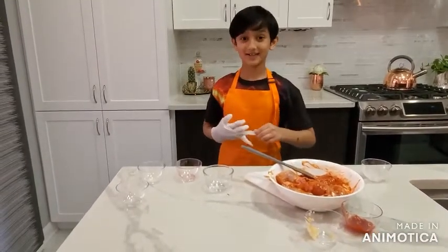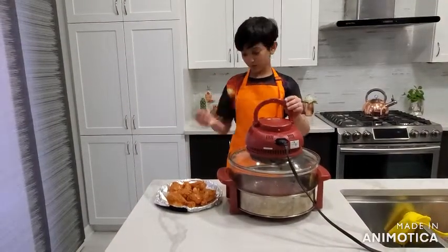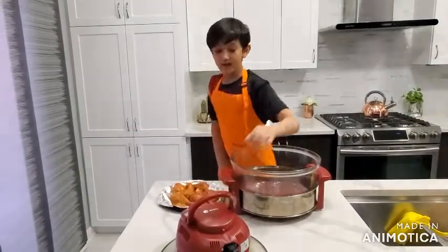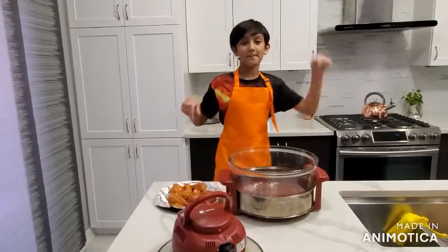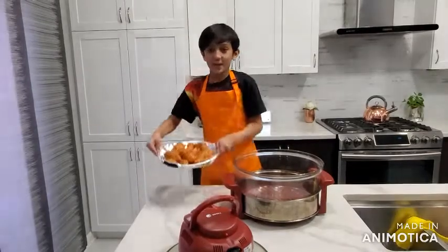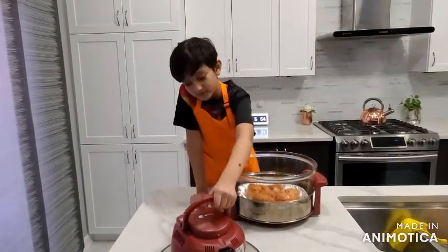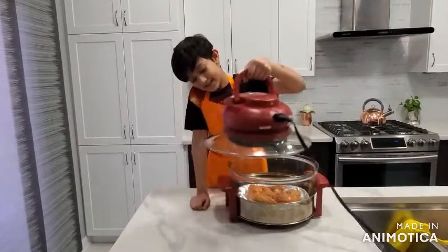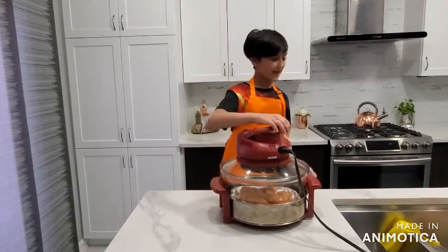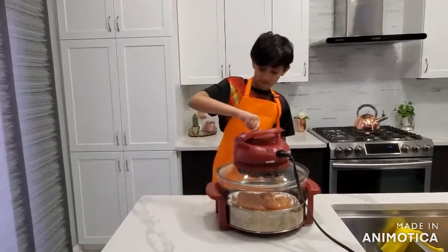I'm back from 30 minutes. After we marinated it, I'm taking my air fryer — I'm putting a link in the description for it. We will be putting our chicken inside of the air fryer, then we take this and put it right here. We have to set this for 50 minutes.